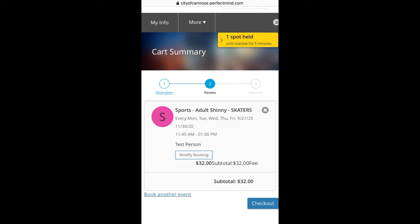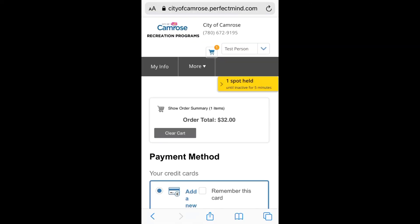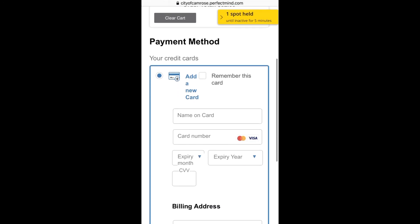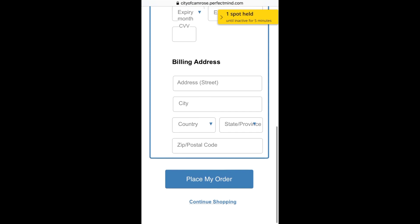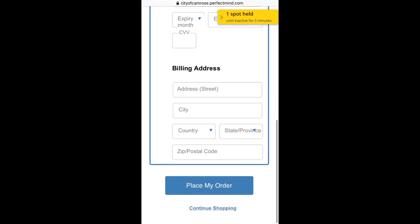Since everything looks good we can click on checkout. This is the final screen and it shows our cart summary and gives us one last chance to clear our cart. Clicking on remember this card saves your information so that you do not have to enter it in every time. Since everything looks good and we don't have any other shopping to do, we'll click on place my order.